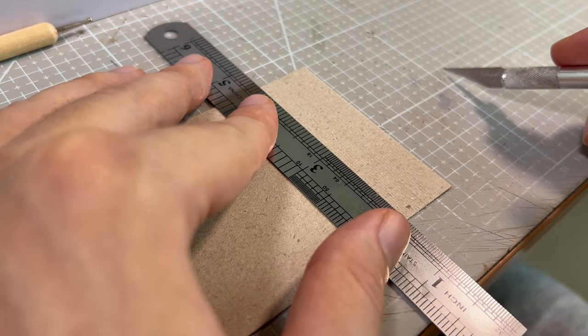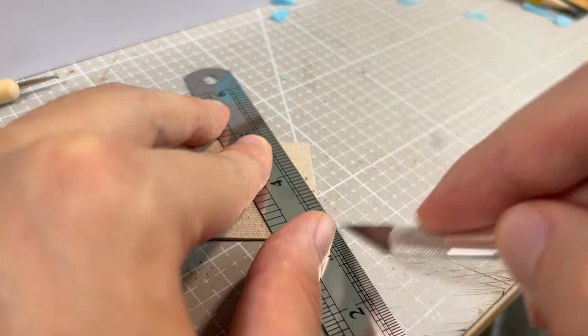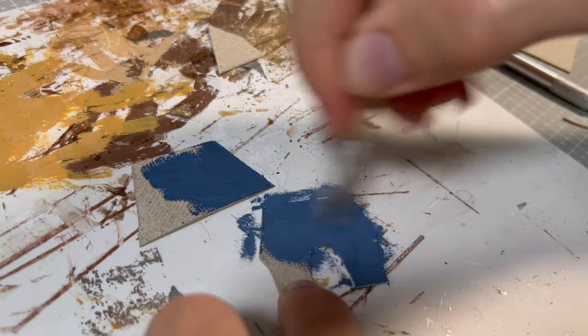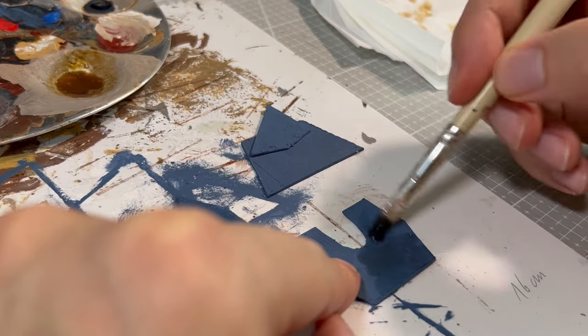Meanwhile, I started making the roof. As an experiment, I chose a thin gray board, and I cut vertical and horizontal lines on it to imitate the tiles. Then I cut the shapes out of it and covered it in dark blue. When it dried, I applied a black wash to it and set it aside to dry.